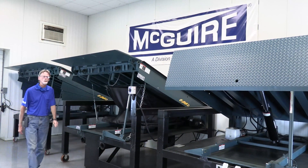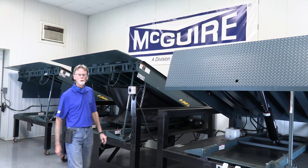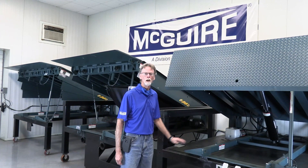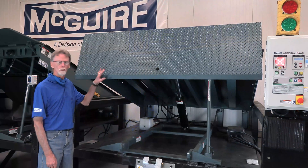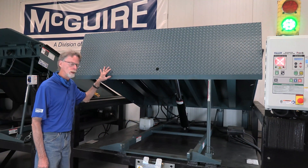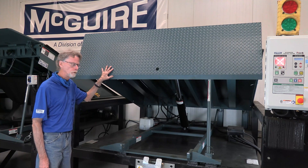We'll be going through installation, troubleshooting, and some appropriate maintenance that could be done on all three. At this point, I'd like to go through some of the installation corners on this hydraulic McGuire leveler.